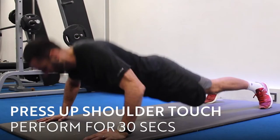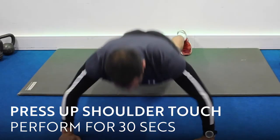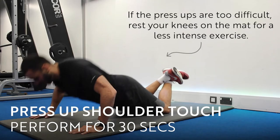This is called the press up shoulder touch. What I want you to do is perform a nice deep press up. Keep the core nice and strong. On the way up, I want you to touch one of your shoulders, sink back down and touch the other shoulder.